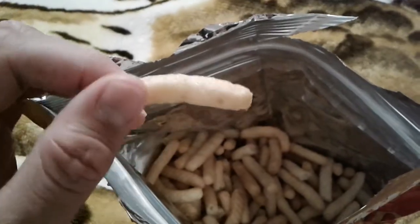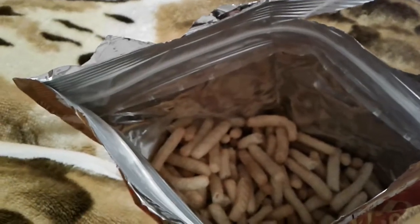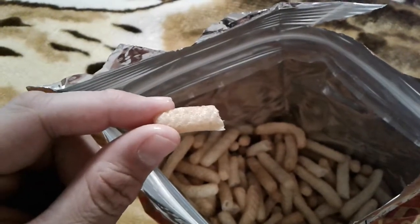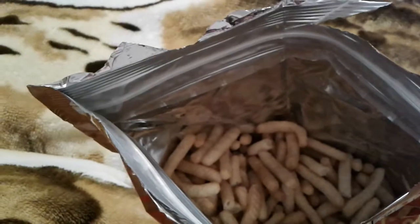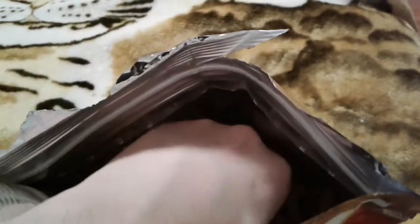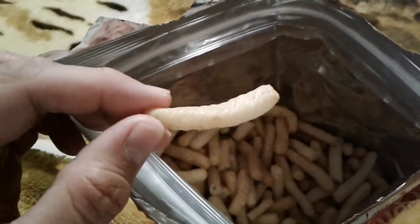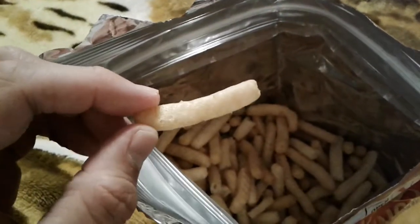Let's have a look inside and then have a taste. It tastes like foam — it doesn't have any taste to it. It's like the mildest hint of shrimp.